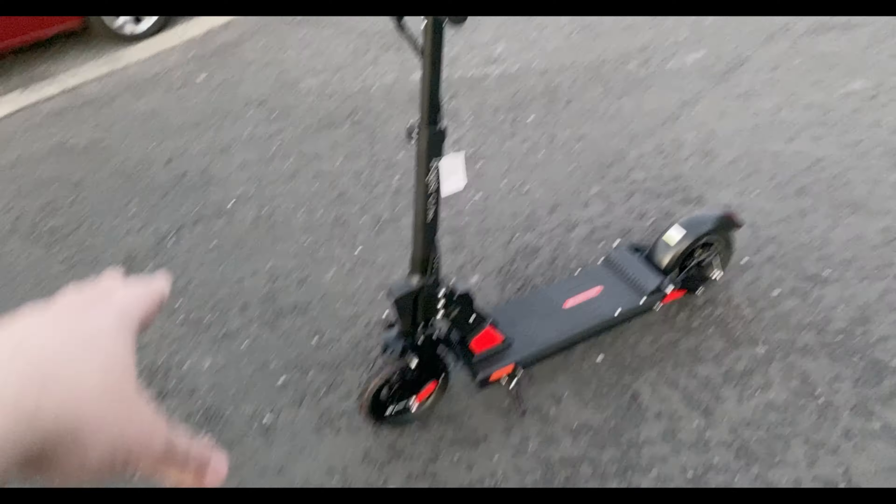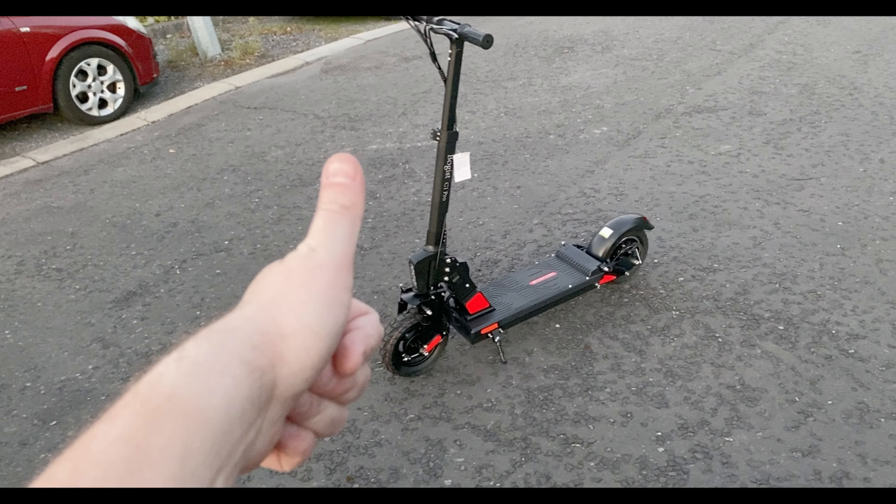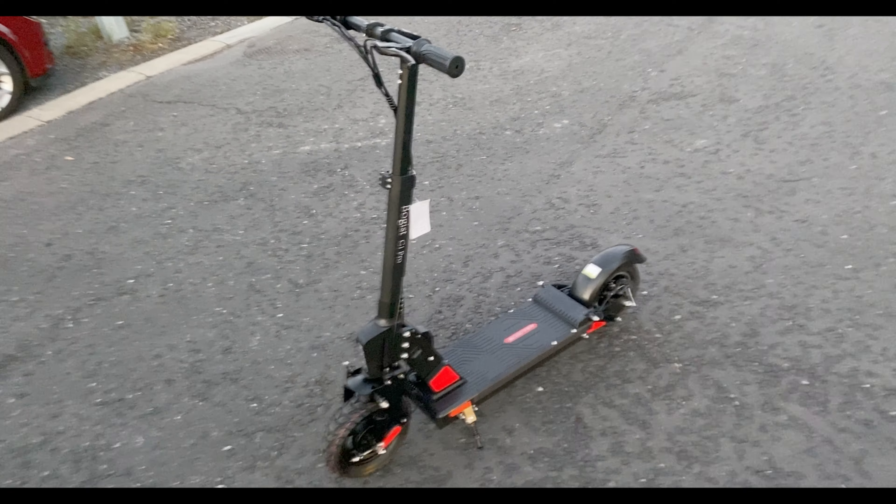I'm going to have to adjust the brakes and check all the bolts — definitely check the tire pressure on this. If you have enjoyed this unboxing video, do give it a thumbs up. Full review coming soon. Stay safe and I'll talk to you in the next video.